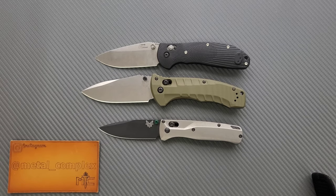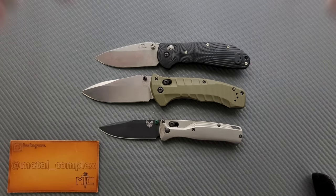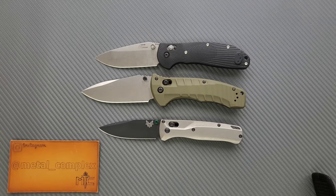Expect a full comprehensive review of the Benchmade Turret here in just a few weeks. Thanks again to the gentleman who sent this in. Please make sure to follow me on Instagram. If you enjoyed this video, leave a like. I have lots of videos of knives that are either expensive or inexpensive. Go ahead and click on that Metal Complex logo and subscribe because there's definitely more coming. Thanks again for watching everybody, and have a great day.